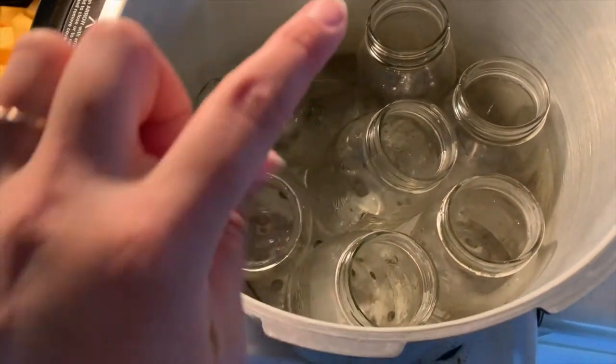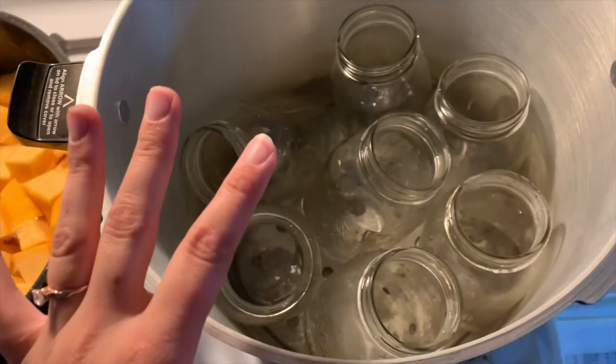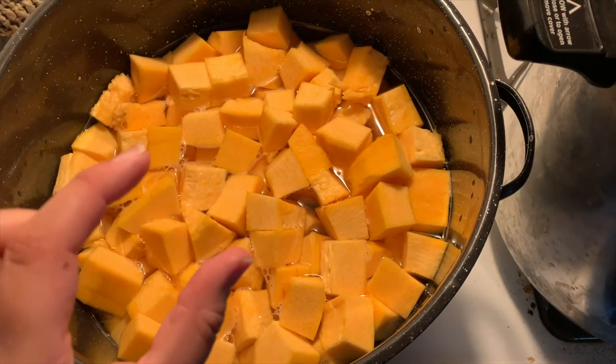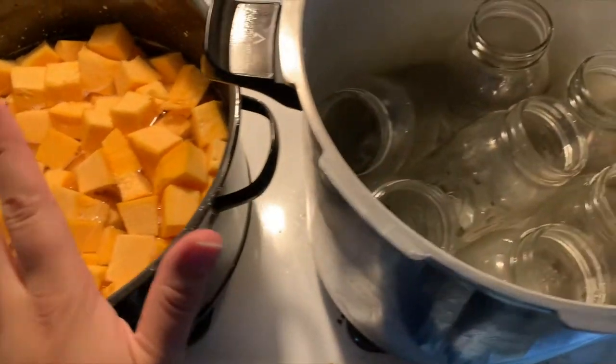First thing we're going to do is warm up our jars. There are three quarts of water in the bottom — do not add more than three quarts of water to a pressure canner, that's all you need. I'm heating up my pumpkin chunks right here — they're just about an inch wide chunk with the skins off. Then I'm going to fill the jars with the pumpkin, add fresh boiling water on top, make sure all the air bubbles are out, wipe the rims with vinegar, add clean lids and clean rings, and put them in the pressure canner.